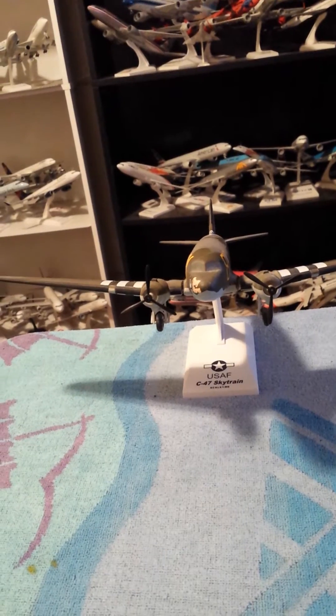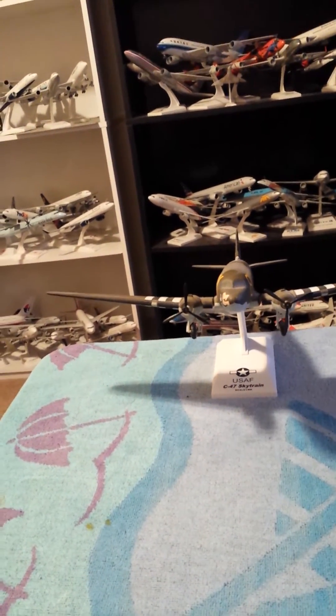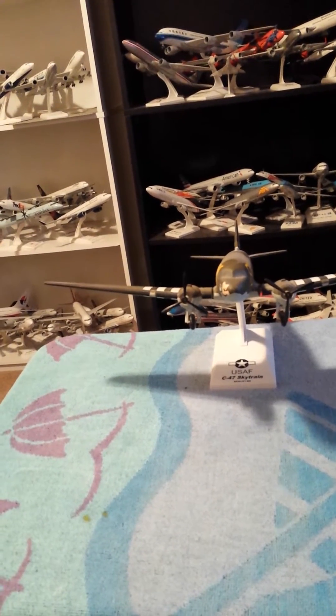What's up guys, good morning, this is Captain A3E with another aircraft review, and this is a very special aircraft review for all you World War II buffs out there. I don't know if Gemini Jets, JC Wings, Blue Box, In-Flight, Herpa, or Hogan has this aircraft, but I have this aircraft anyway. This is the Douglas C-47 Dakota, United States Army Air Force 91st Troop Carrier Wing, stationed in England in 1944.